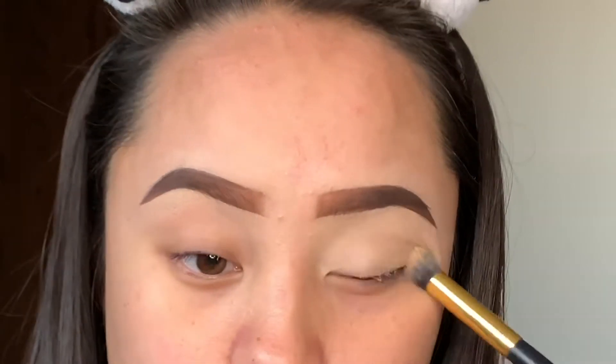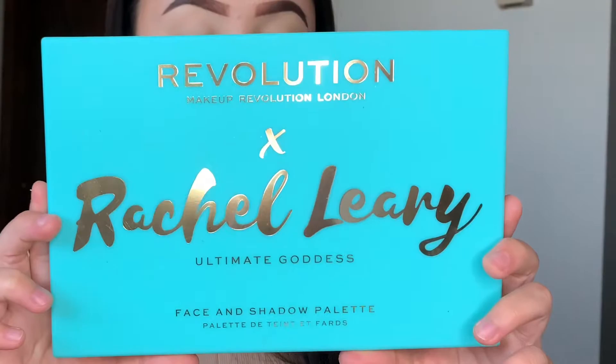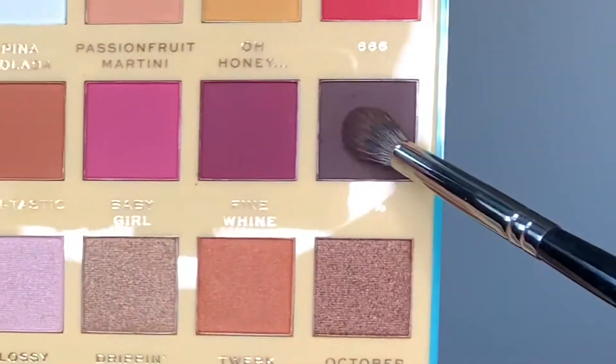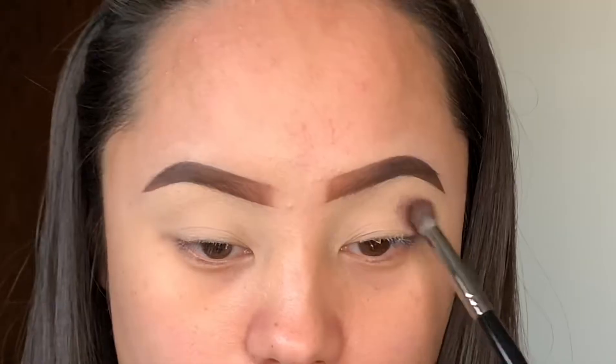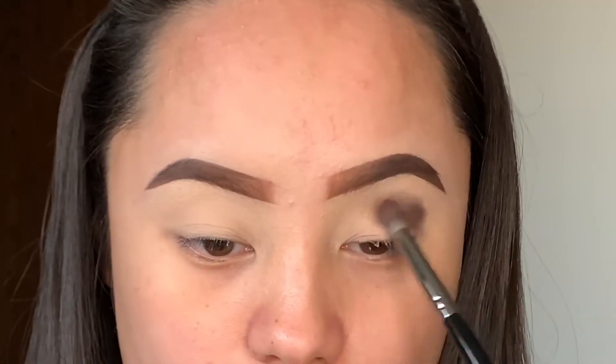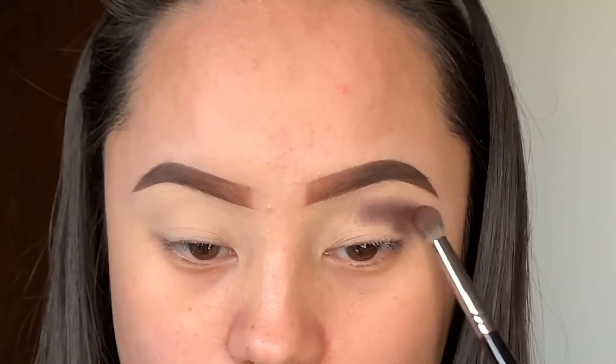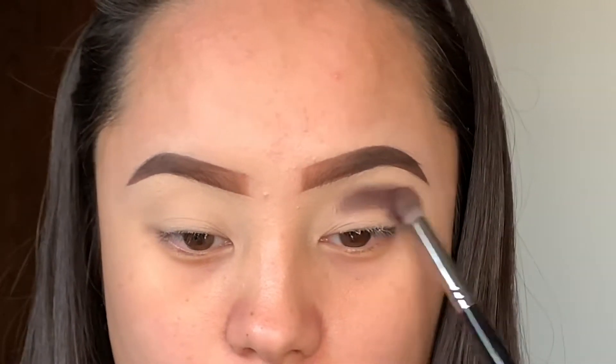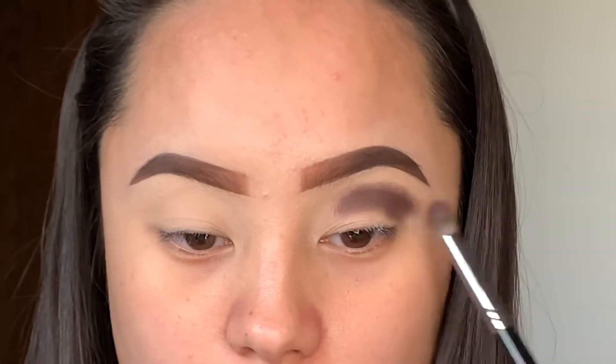For the eyeshadow palette, I am using this new palette from Revolution, a collaboration with Rachel. This is a really nice colorful palette for fall — I love all the shades. I'm just going to take this shade and use my Morphe brush and just pat this all over my crease, working from the outer V to the inner corner.